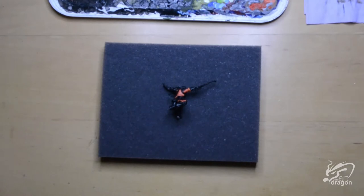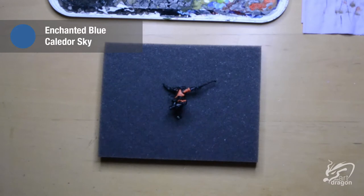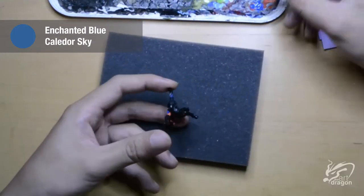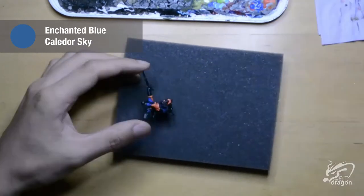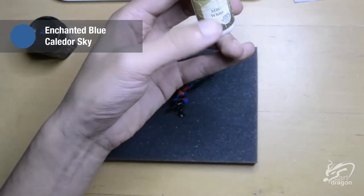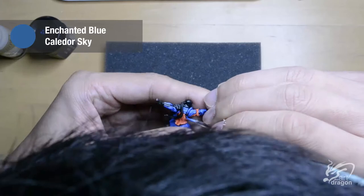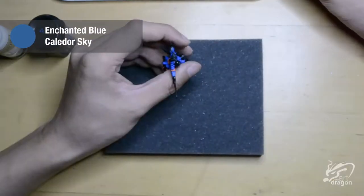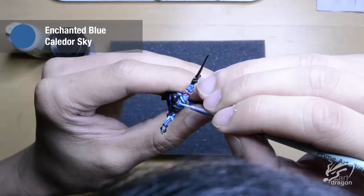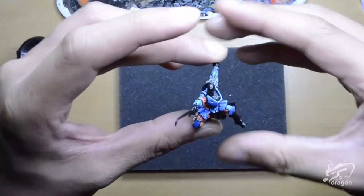For the blue I'm going to do something quite simple — I'm just going to use Enchanted Blue and then progressively add white for building up my layers. Now adding white to the mix for the highlights. As you can see using Enchanted Blue and white, it is looking pretty good.